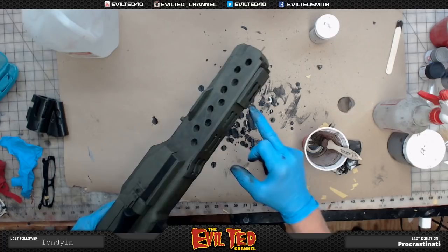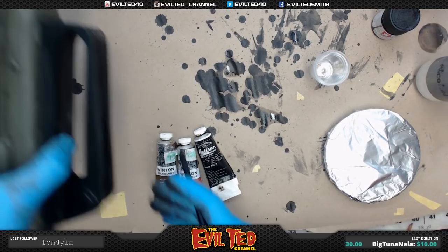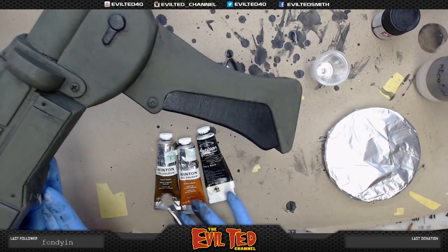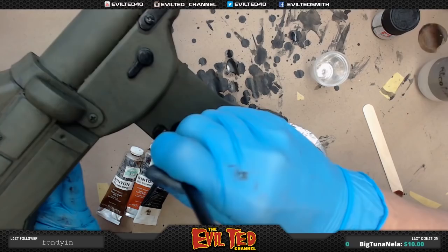I've got some oil paints here. I like the aging on this, but anywhere there's a screw head it still looks relatively clean — all these deep holes, cracks, and crevices, especially on the screw heads. I'm going to mix some black and burnt sienna brown together to get a nice dirty color, and go in on these screws and certain spots to randomly break it up a little bit.